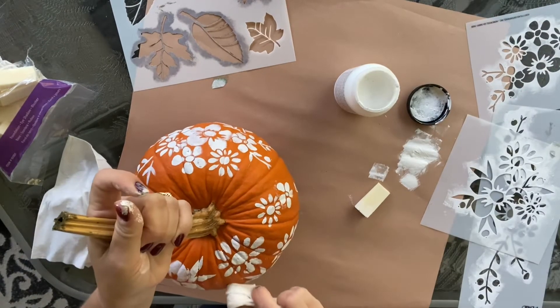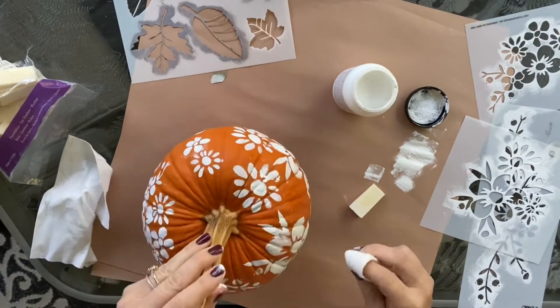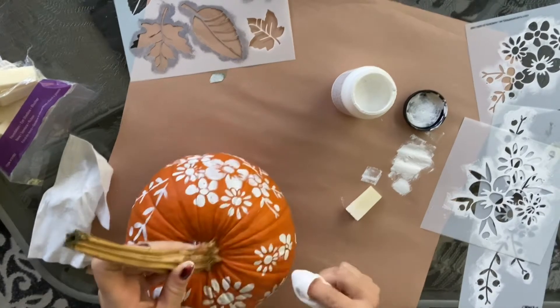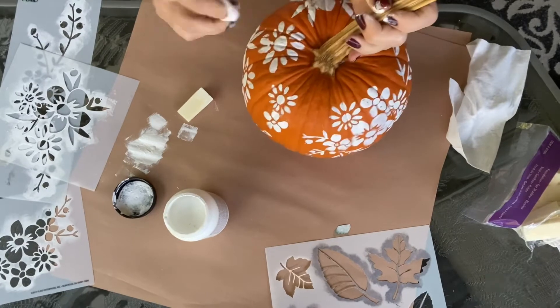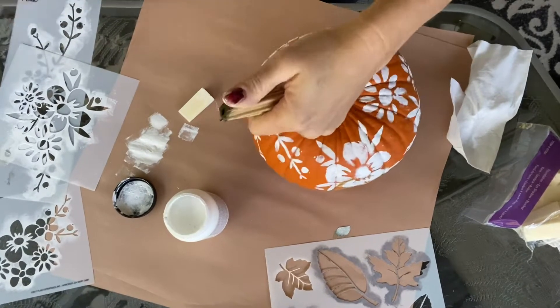Here you see me taking a baby wipe and just gently wiping away any of the excess paint that I didn't want in certain spots. Then I just kept going until I was happy with the amount of flowers and little stems that I had, and that was it.